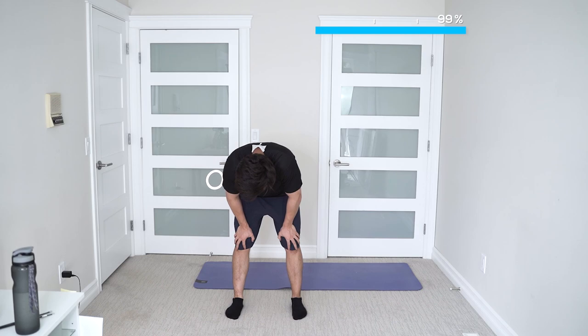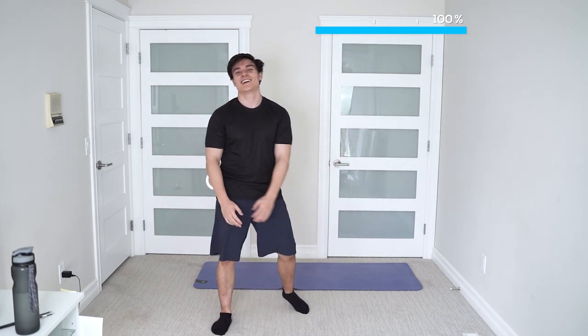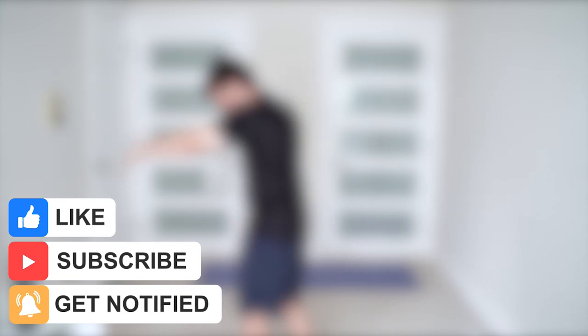Absolutely amazing work — you finished the entire routine. Keep in mind guys, the program is linked below and it's completely free. Hope you guys enjoyed that one. If you did, smash that like button, turn on post notifications, subscribe, and I'll see you in the workout tomorrow. Bye.